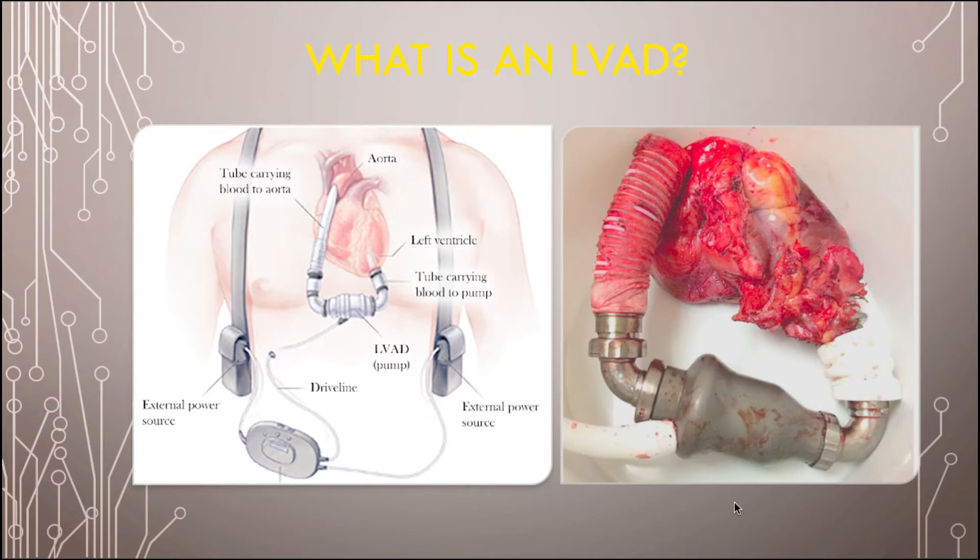The driveline has two components: there's an internal component, which is inside, and then the part that comes out from the belly — that's the external part of it. The driveline is connected to a controller, and that controller is powered by two battery packs. So those are the four main components of an LVAD. There's the left ventricle, the pump, the driveline, and the cannula going into the aorta.